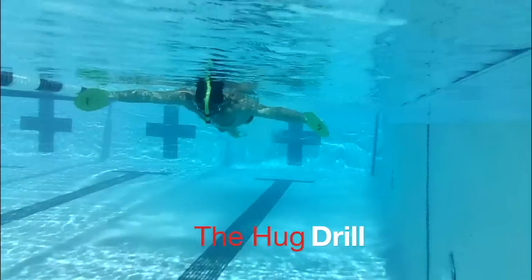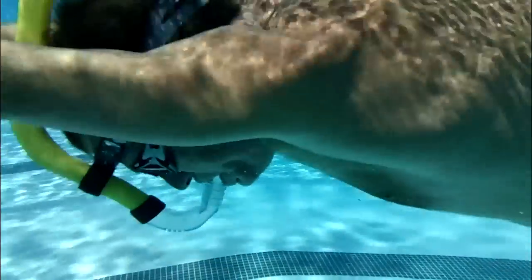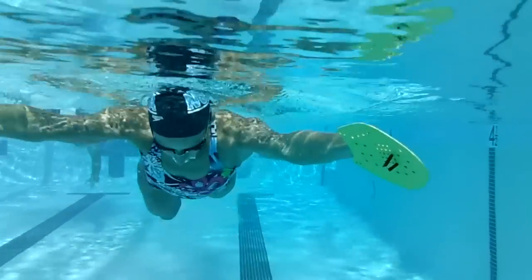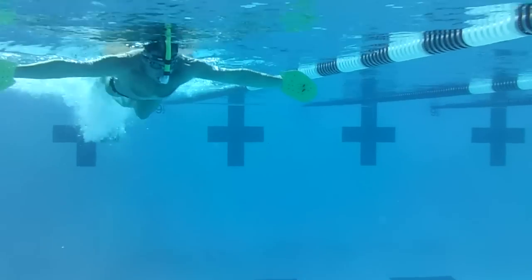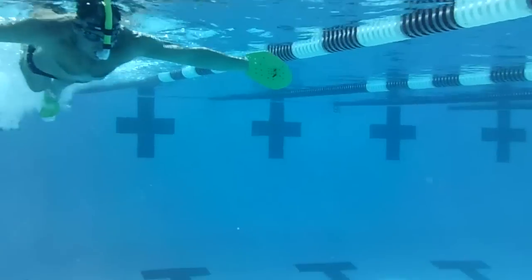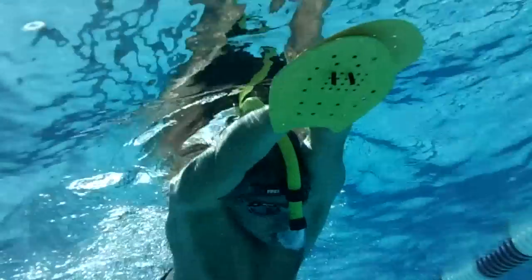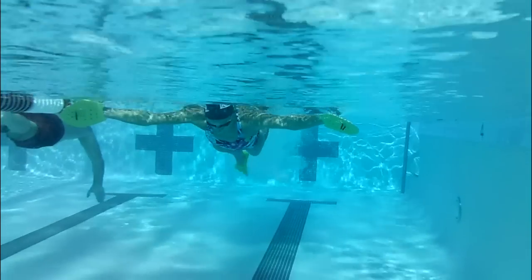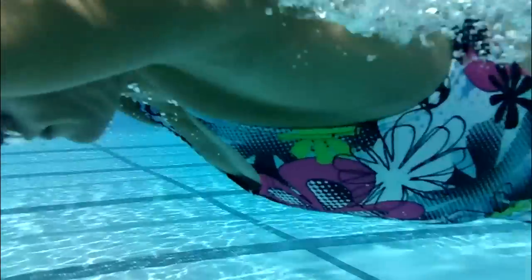One of my favorite drills to develop a powerful kick is the hug drill. Using fins, a snorkel, and paddles, you begin by pushing off the wall with your arms in the 10 and 2 o'clock positions and the paddles perpendicular to the surface. Hug the water. Kick with as much force as possible, and after about 15 meters, bring your arms forward into the streamlined position and carry the intensity and increased velocity through the remainder of the lap. This drill increases the explosive power of the kick and also creates resistance in the chest, back, and shoulders that is good for your catch.